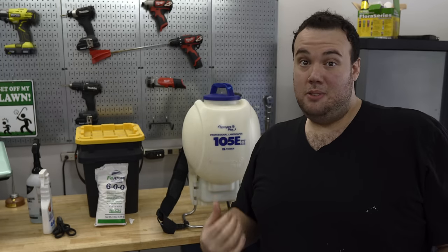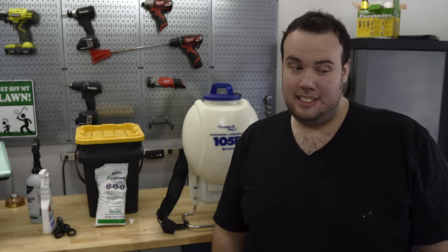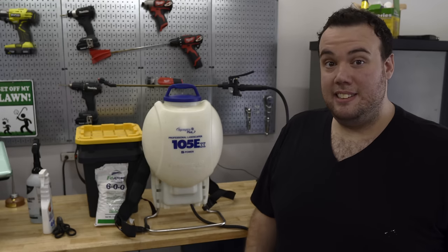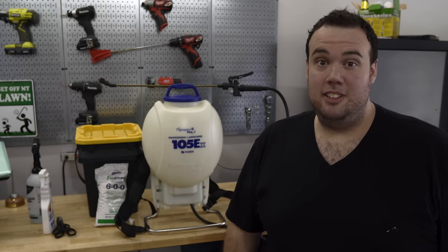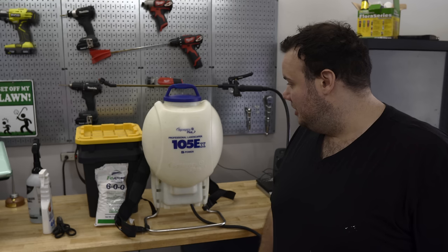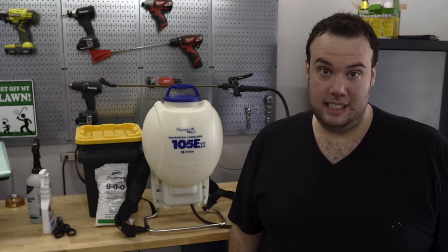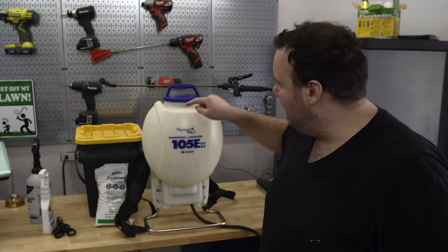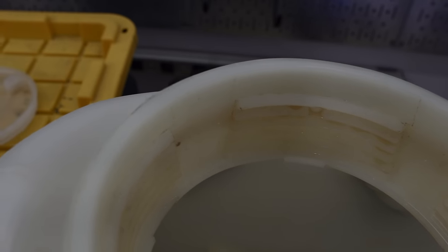This right here is probably one of the most important tools that I have for lawn care. If you don't have a good sprayer, I highly suggest you pick one up because I use it to spray everything from iron to PGR to pre-emergence. This model right here is the Sprayers Plus 105EX — I highly recommend it. The battery lasts forever; I've charged this thing twice since I've owned it in the last year. It sprays for a long time, has good uniform coverage, and I have no issues with it leaking. My only one gripe is that there's an inner lip underneath the lid, so when you empty it to clean it out, a little bit of liquid stays in there.